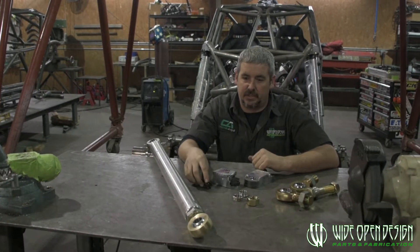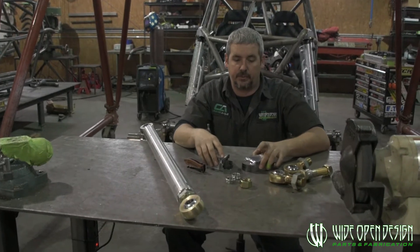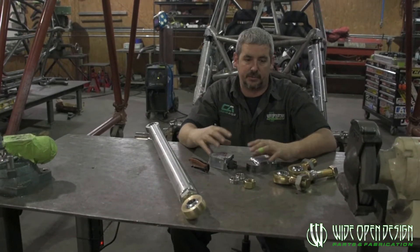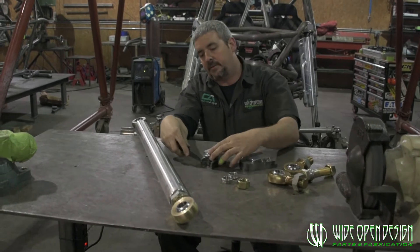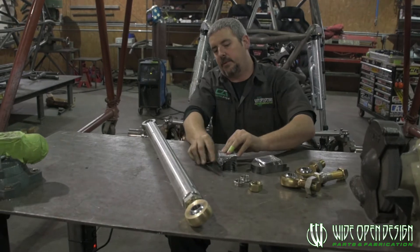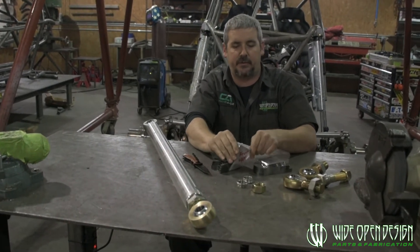Today I'm going to talk about the parts we use in-house when building our buggies, and this really bleeds over into anybody trying to do a four-link project of their own. We'll cover everything from brackets and tabs - they don't have to come from us, though we'd rather you buy them from us. We sell them in a kit to fit our chassis.